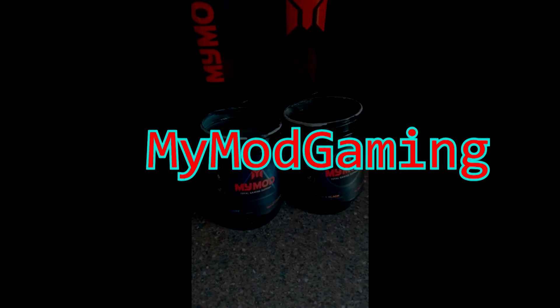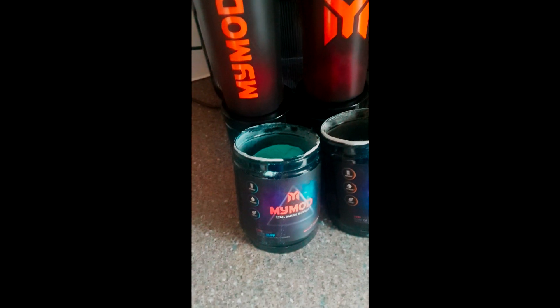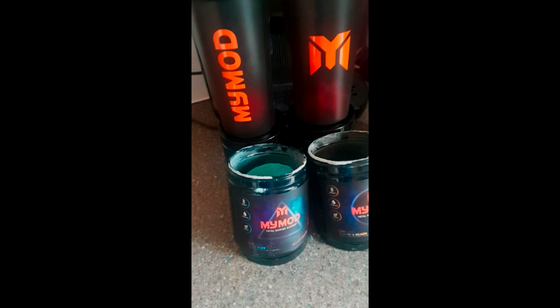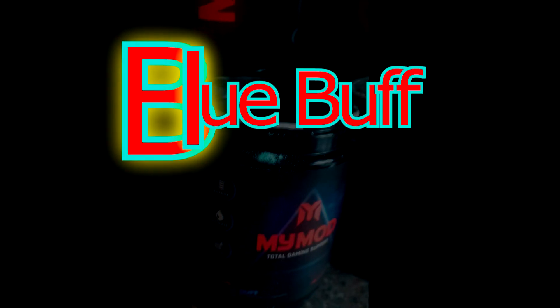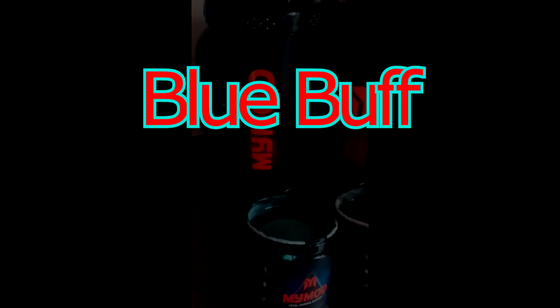Hello everybody, my name is Longboat Gaming and today, after a long night shift, I have decided to try out another mix of flavours from the amazing MyModGaming. The flavours I have decided to mix are my favourite Son of a Beach with Blue Buff, which is also yummy. As you can see, I have two shakers.